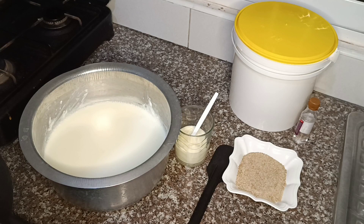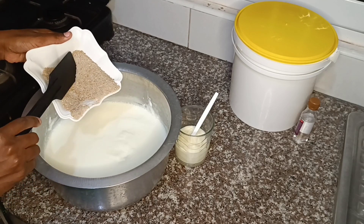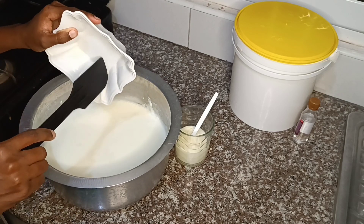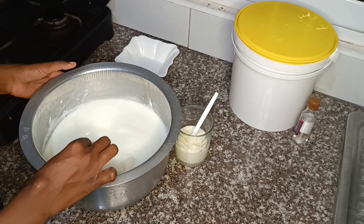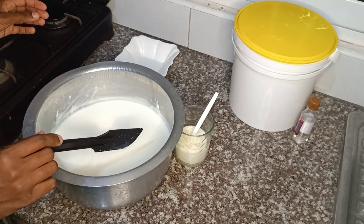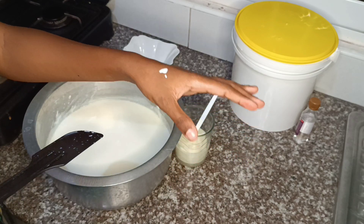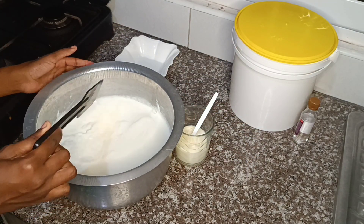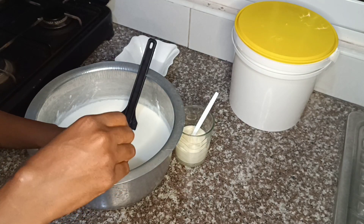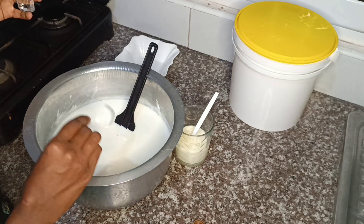After that, we're going to start by adding in the sugar — this is about six tablespoons. Before adding the sugar, make sure that the milk is warm, a warmth where if you put it on your hand it won't burn you. We're going to stir in the sugar so that it can mix well.